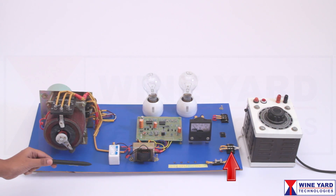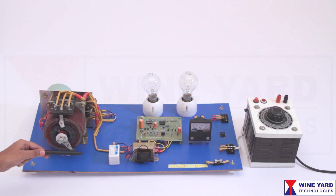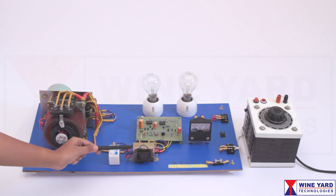Here you can give the unstabilized 230 volts AC input. This transformer steps down the voltage to power this control board.